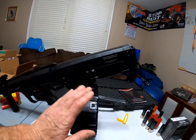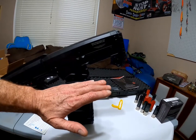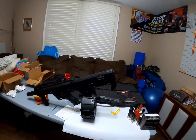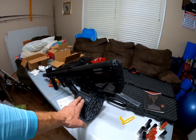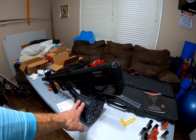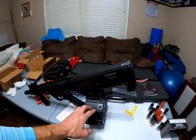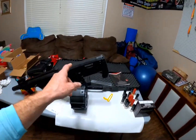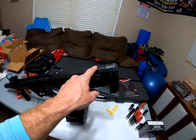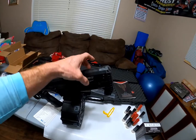Now with the Black Aces FD, you can buy this drum right out of the box — it accepts it. This is the ProMag 20-round drum for AR-style 12-gauge shotguns. Another difference: the BP12 came with an adjustable cheek rest in case you have different optics. This one does not.